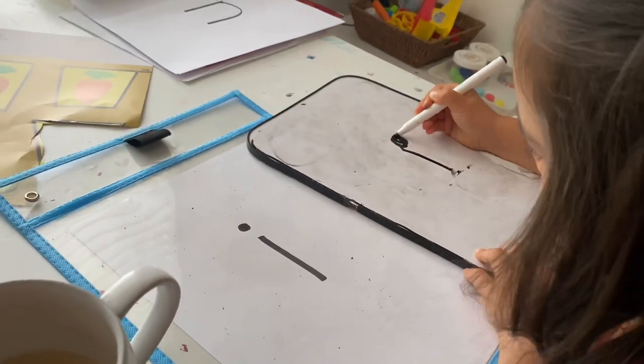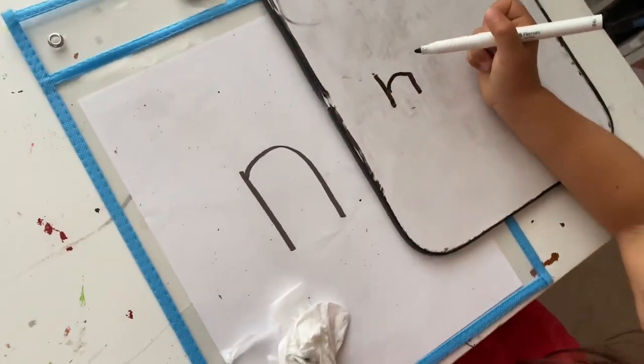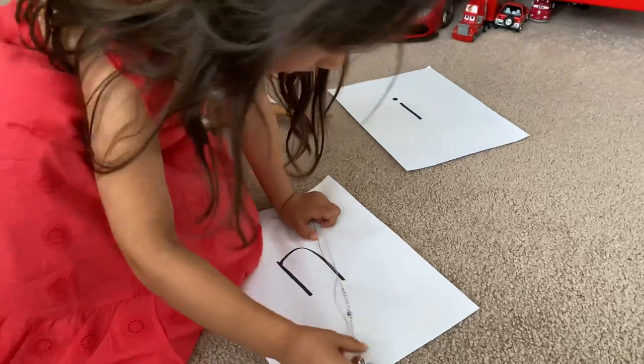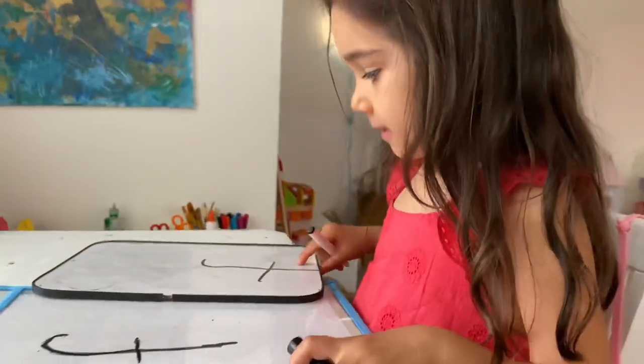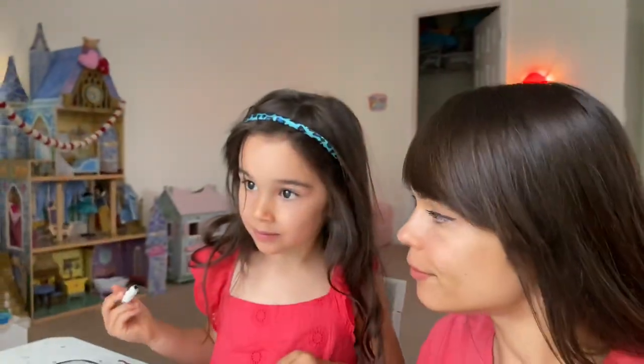Scarlet is doing several things with her letters. First she's tracing them on top of the plastic sleeve, then she writes them independently, and then we go through the sounds those letters make and find objects that start with those sounds. That's a beautiful letter F — okay, so what starts with an F? Can you think? It's fluffy!